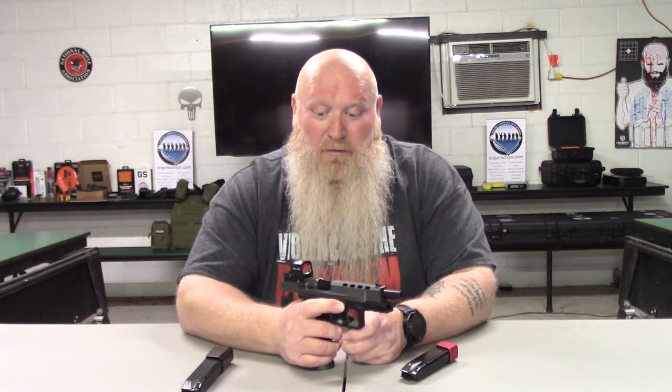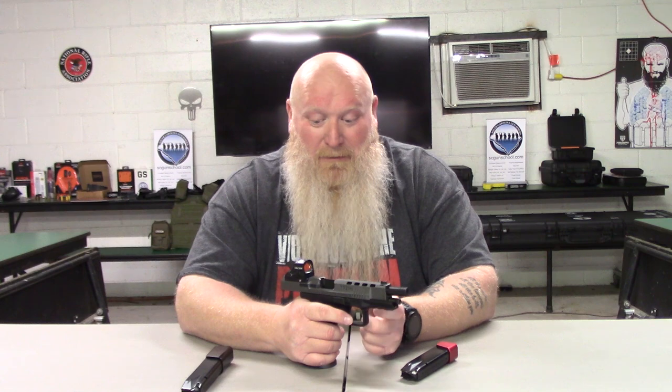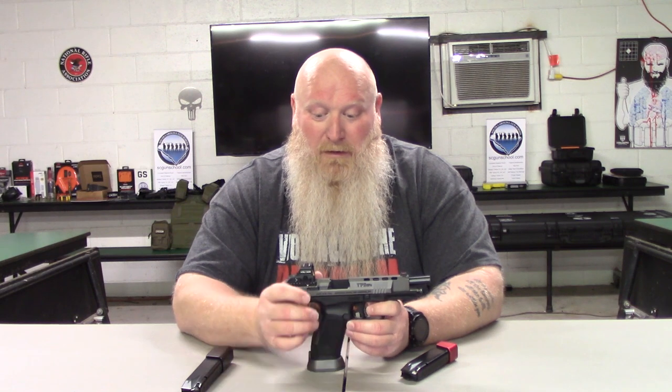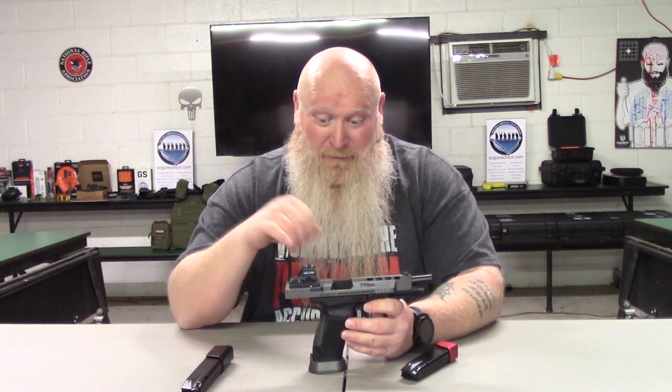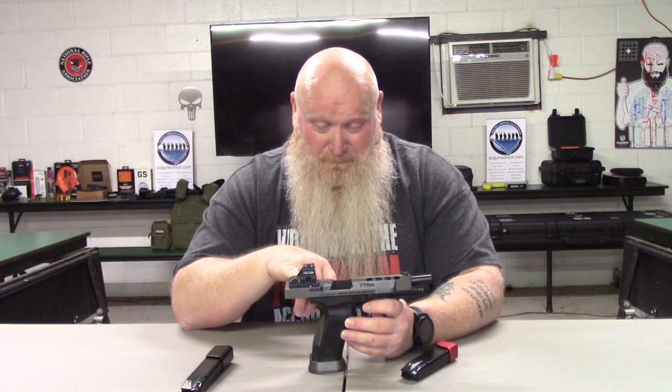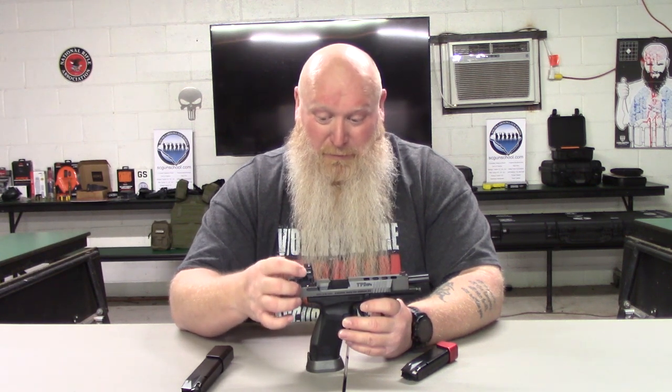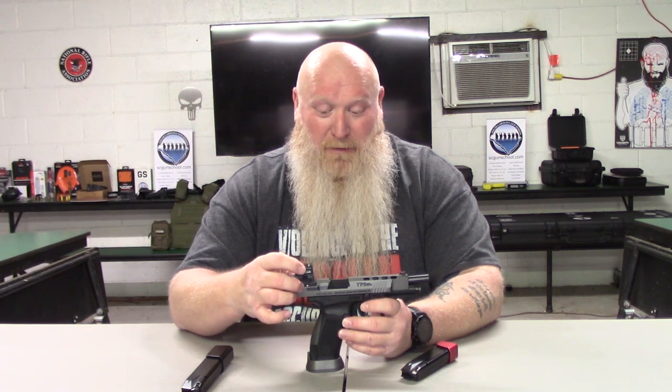You're getting a good quality gun at a good price with a lot of good options — four plates depending on what red dot you want to use. On the sides of the plate you can add a cocking lever. I put it on and used it for a bit, but it wasn't my cup of tea — I just use the serrations. Note: you do have to have a plate and red dot installed to use the cocking lever.